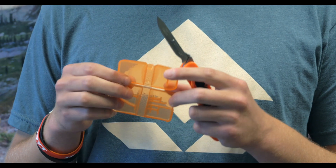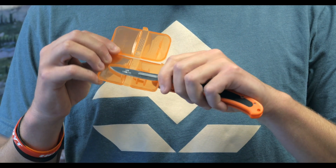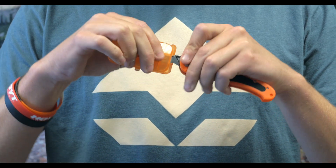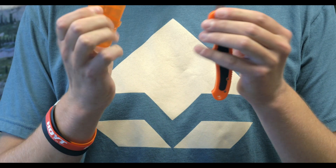I've already gone ahead and pulled out a blade remover for us. Got the Havalon knife here. Open it like this, put your Havalon blade in there like that, snap it down, press, and pull. This is a Havalon quick change blade remover — quick and easy to remove any Havalon blades.